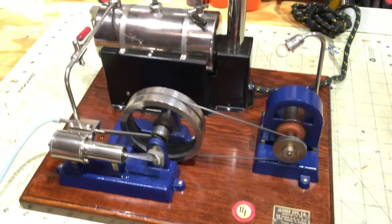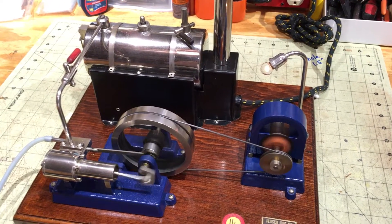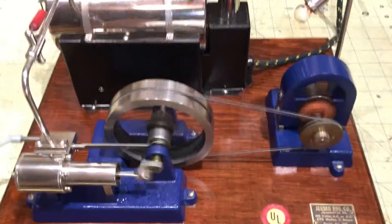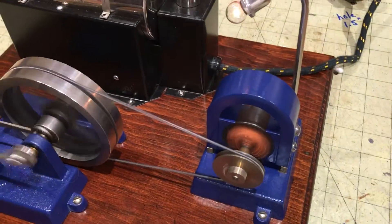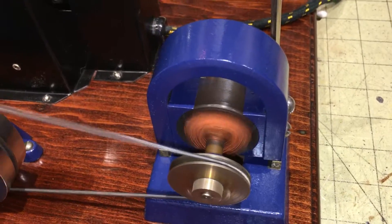Hey folks, this is Roger. I'm going to show you a video of one of my Jensen engines that I really haven't run in about two years now. I thought after having done a few videos in the last few weeks of other people's engines, I'd put this one on and give it a try. It features that horseshoe style generator.